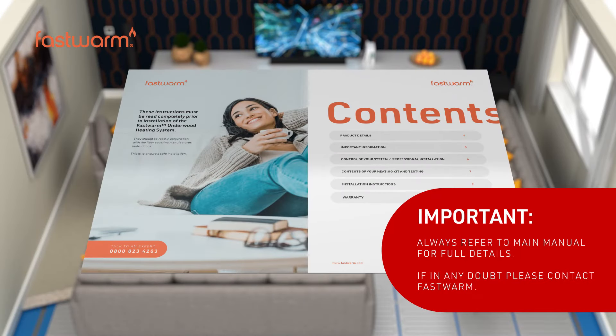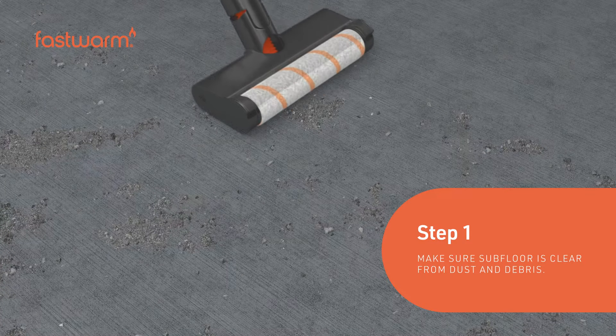Always refer to the installation manual for full details. If in doubt, please contact FastWarm technical support.